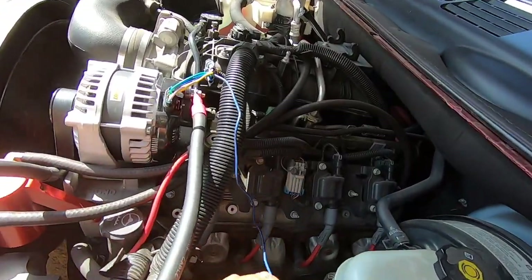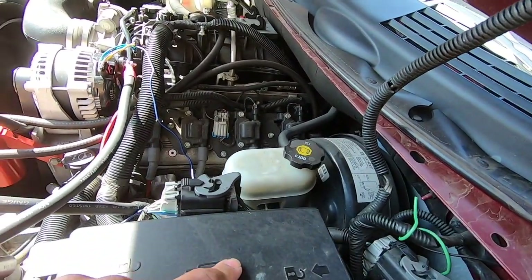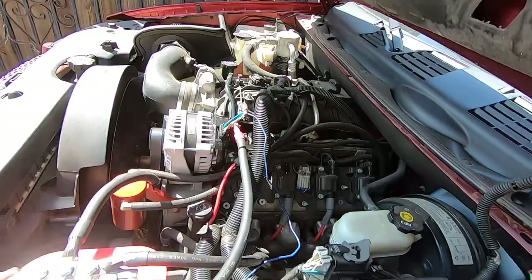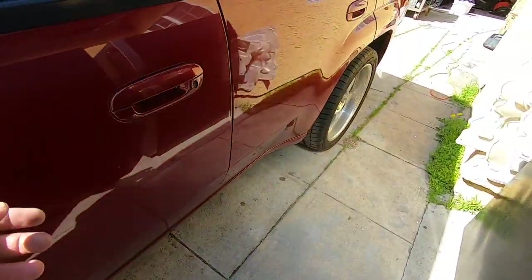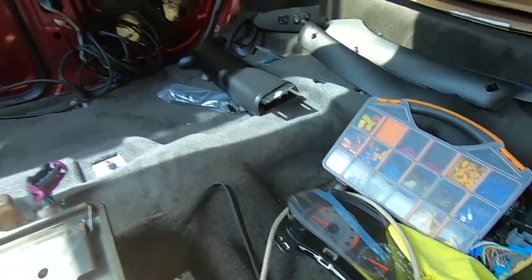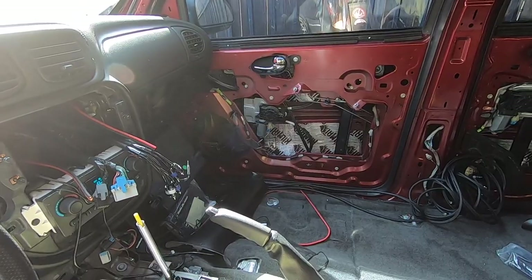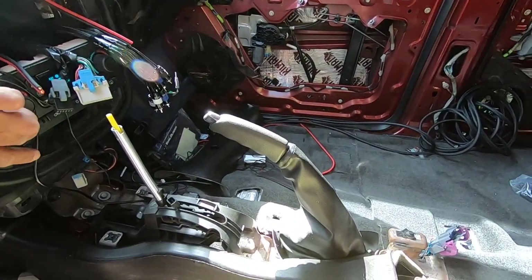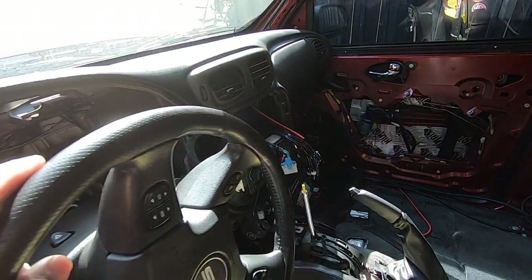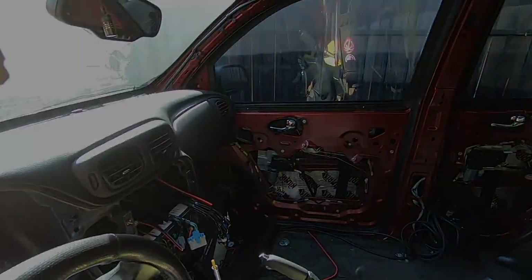We won't be able to see if this blue wire works before we tapped in because the cluster is off. The cluster is right there - still working on that side of the Blazer, running all the wires and stuff. Make sure to like, comment, subscribe, and follow us on Instagram at yonke underscore oxcfilms, and we'll catch you on the next one.